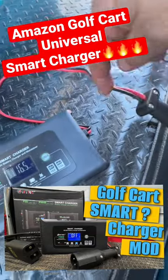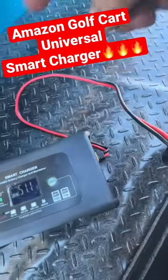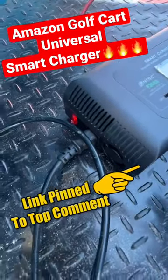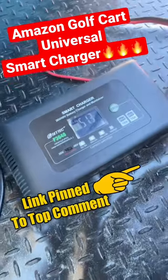I also put this club car receptacle on there. You can change out these cables if you have multiple golf carts like I do. This also has a fan on there, and it has a switch to cut it on and off to work on 36 or 48 volt batteries.